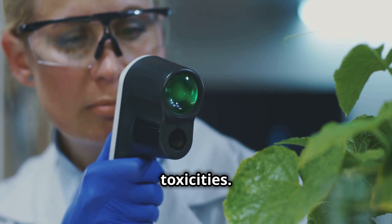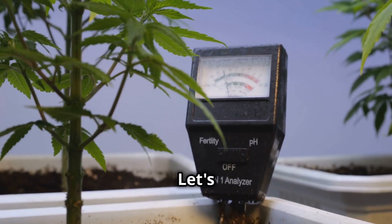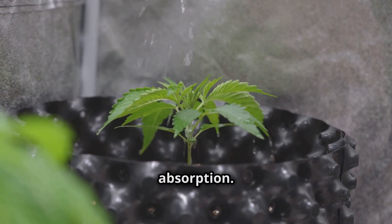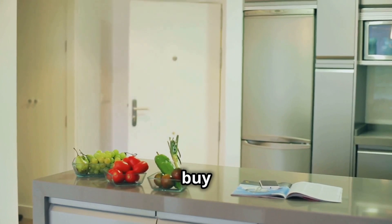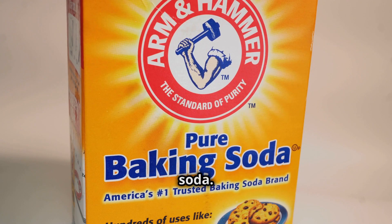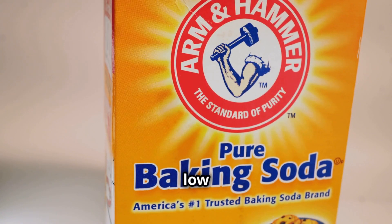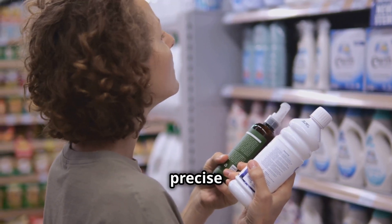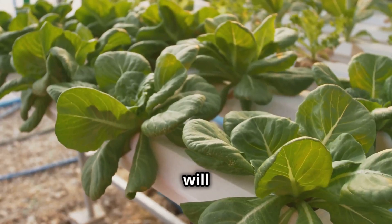DIY nutrient solutions can be trickier to get right than pre-made ones, so carefully monitor your plants for any signs of deficiencies or toxicities. Start with a diluted solution and gradually increase the concentration as needed. On the topic of pH — the measure of acidity or alkalinity in your hydroponic system — keeping it in check is crucial for nutrient absorption. If the pH is off, your plants won't be able to access the nutrients they need. You probably already have what you need in your kitchen: vinegar and baking soda. If pH is too high, diluted vinegar can bring it down; if too low, a pinch of baking soda raises it back up. Regularly test your nutrient solution and make small adjustments as needed.